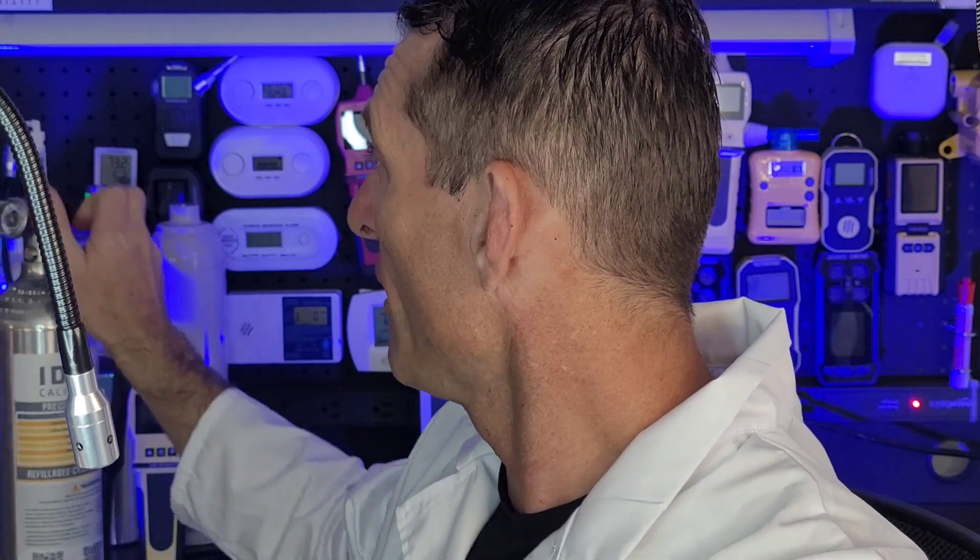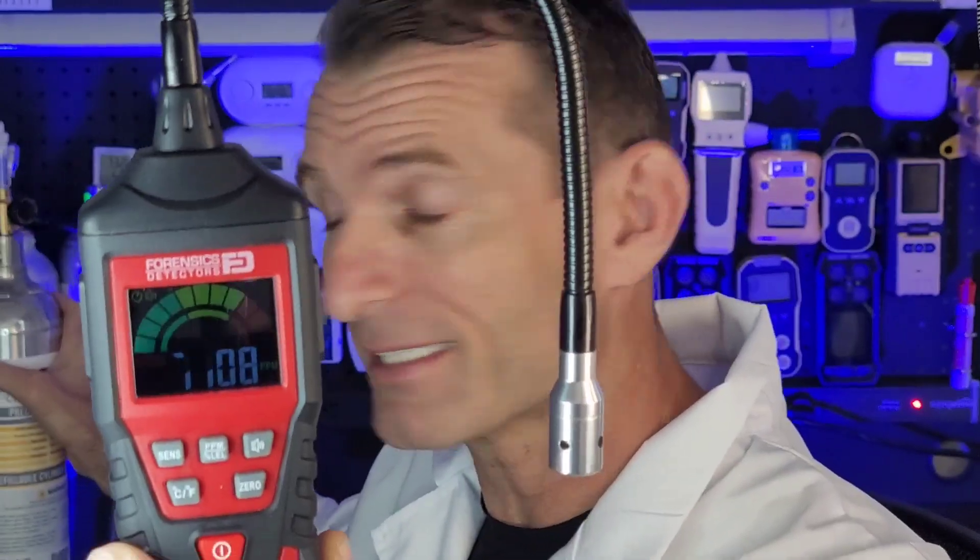To give you a quick demo, I'm just going to spray a little bit of gas, and you'll see immediately — super fast reaction, super sensitive. It's going to be able to detect the smallest natural gas leak in your home, your business, or in an industrial situation. This guy is a beauty — we've sold thousands of them.